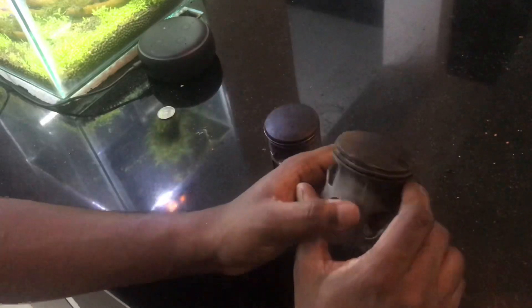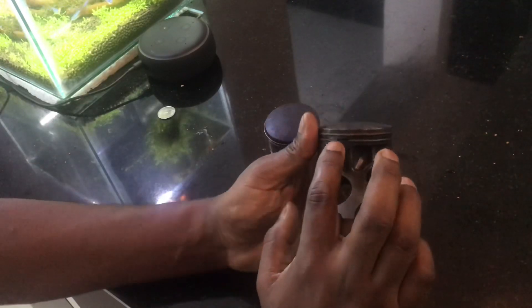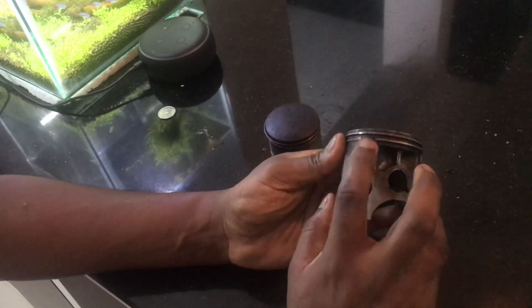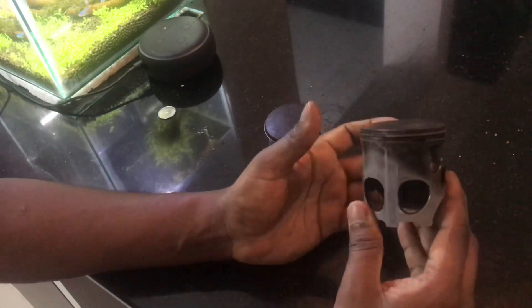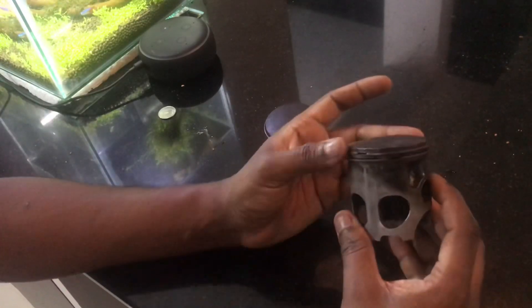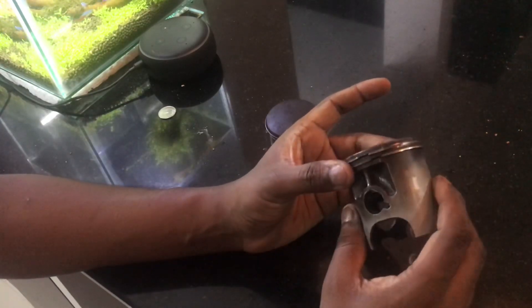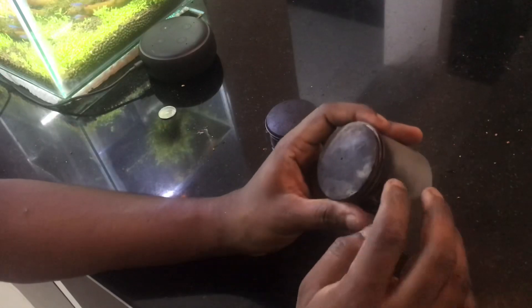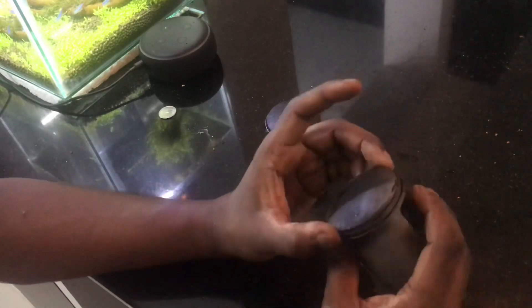The first thing to identify ring failure is to look at these black marks — these are carbon deposits which happen below the ring, and that would mean there is a ring failure. That is your first cue to change the ring, if there is no other issue. If the only thing is the bike starts a little difficult but then runs okay and doesn't feel like there is no power, then you change the rings.